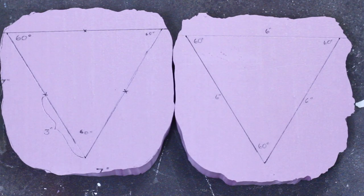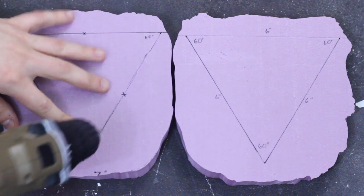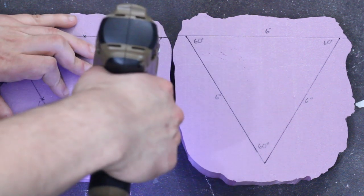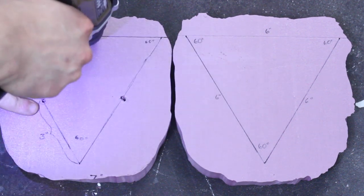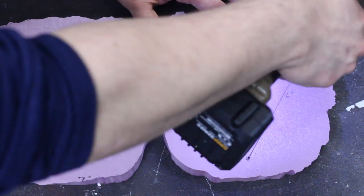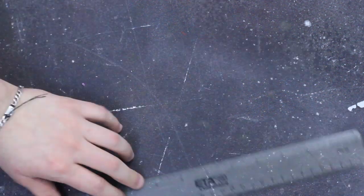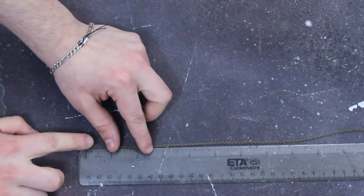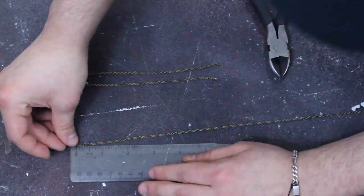Now that you have these two pieces, drill a hole where you made the marks on the first piece, and also on the vertices of the other triangle that didn't have the mark in the center of the sides. Next, cut four six-inch long chains. These are going to be fed through the holes you just drilled and they are going to be holding up the entire floating island.